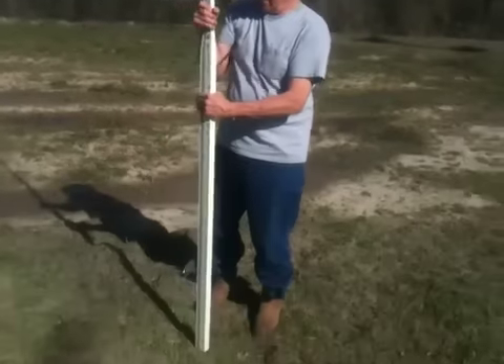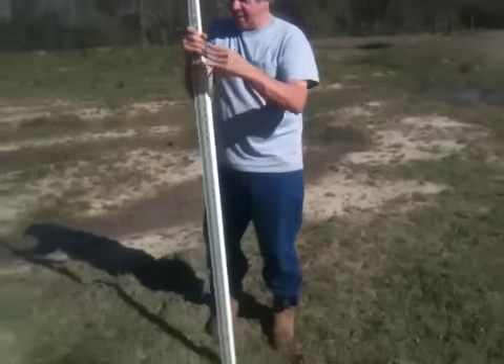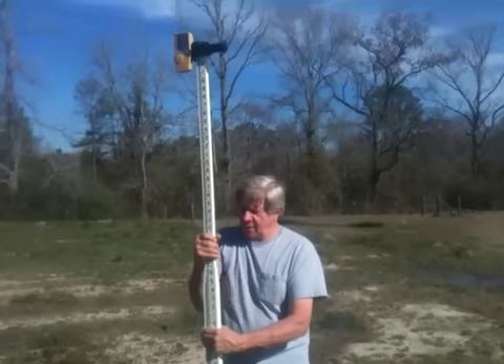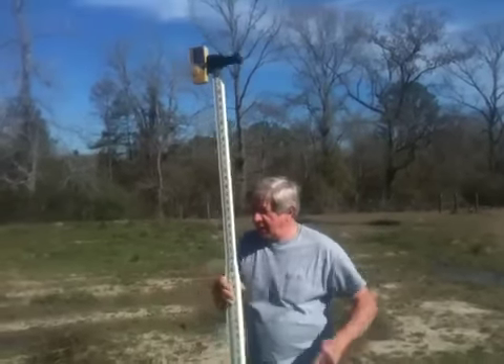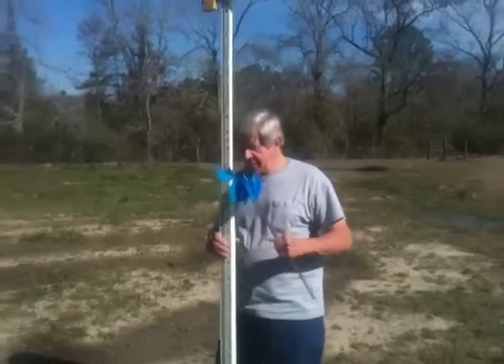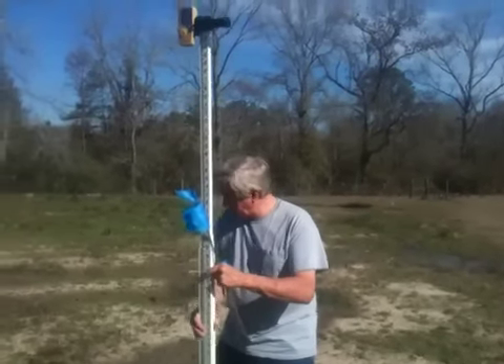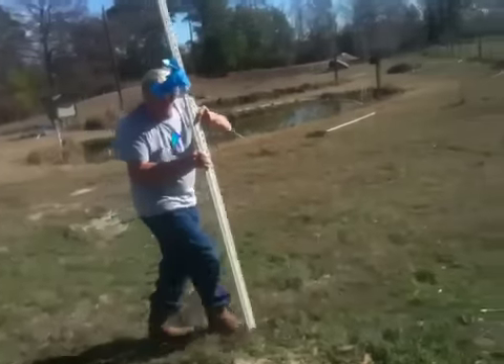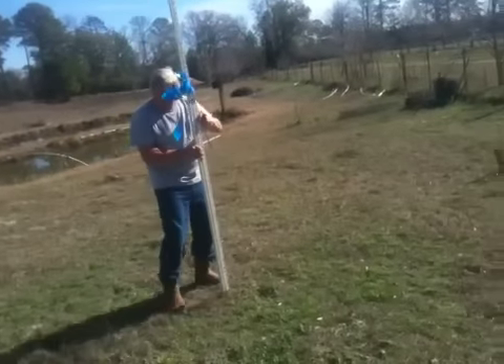So now we've got the white flags to start with. White is just arbitrary, or is there a convention? I'm gonna have three different colors of flags when I'm done. So now I'm just gonna find about 20 feet.